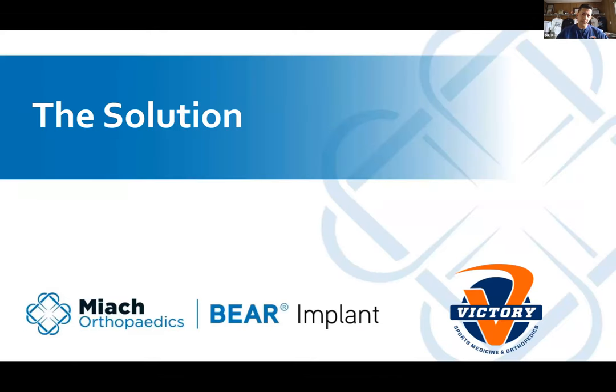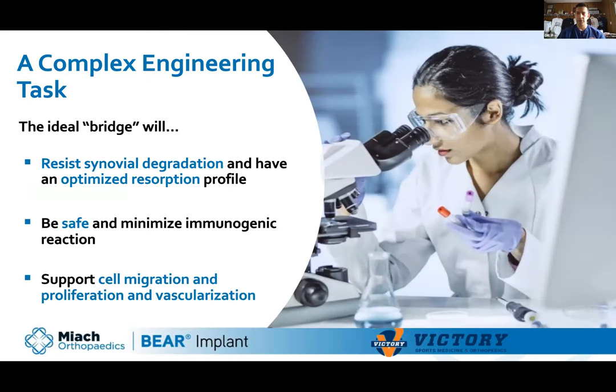Dr. Martha Murray and her team at Boston Children's Hospital have been researching this for at least 15 years. She knew that if we could create the same environment the MCL undergoes — cell migration, collagen production — and create a bridge that stays there long enough, perhaps we could get the ACL to heal. People have tried putting a sheath around it and injecting stem cells, but her team's solution was to build a bridge to allow the ligament ends to grow back across and heal.